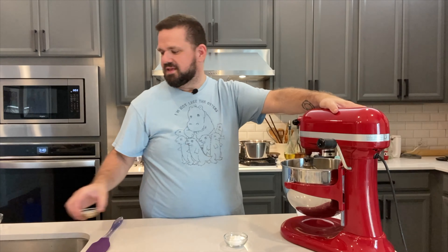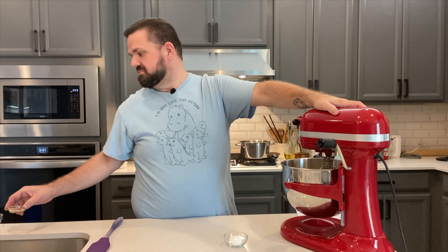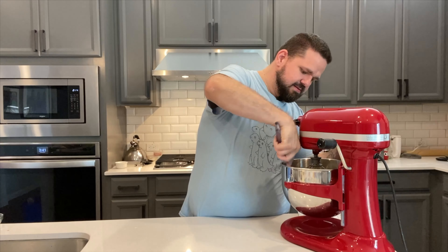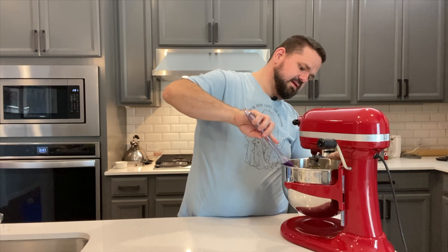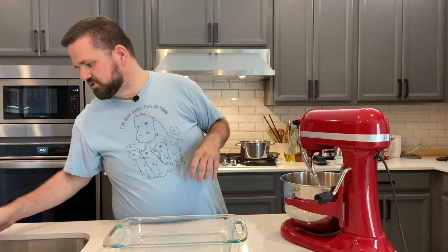We're going to add our vanilla. So now we have our five eggs, vanilla is in there, and we're going to add our salt, baking powder, and baking soda. Scrape down the sides to make sure nothing's stuck. You'll notice there is no real liquid in this — we are depending heavily on the eggs and on that little bit of vanilla. I added extra because I love vanilla. And again, make sure your oven is preheated to 325 degrees.